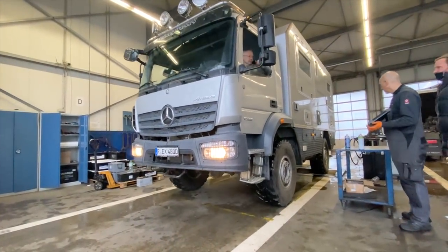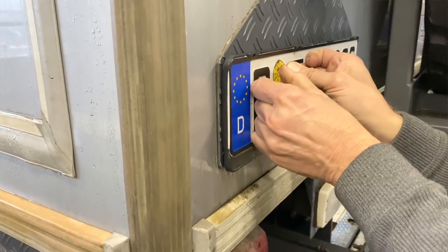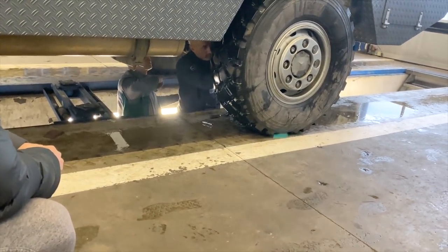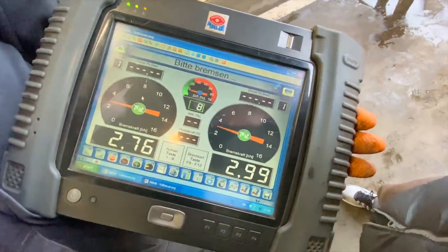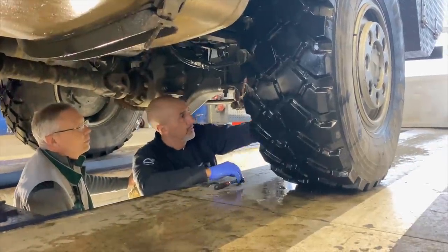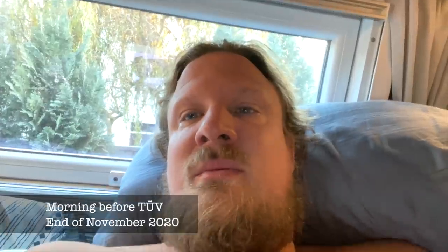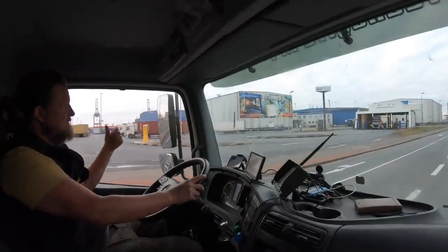We need to do a little service and get the German TÜV — a stamp that certifies your truck can go on the road. For a truck above 7.5 tons in Germany, you need it every year. Since we were traveling four years outside the country, we are missing four years of the stamp, but that's only a problem when driving in Germany. We drove 600 kilometers to get to the TÜV station.